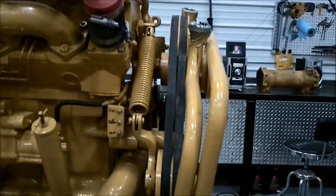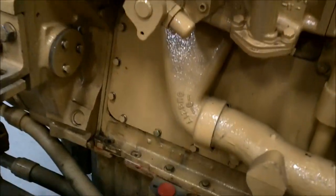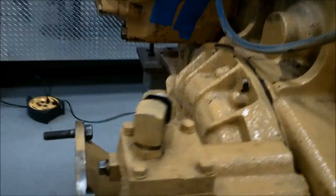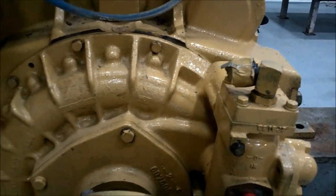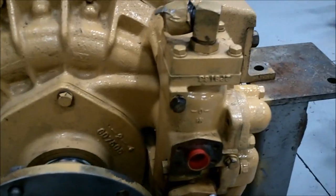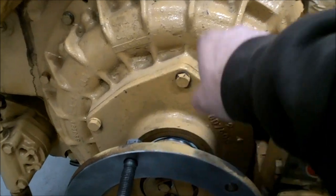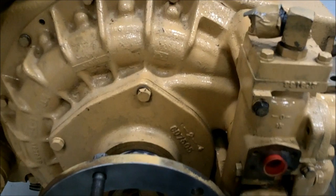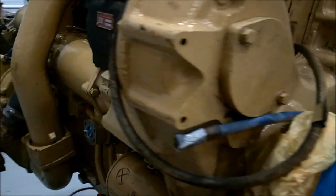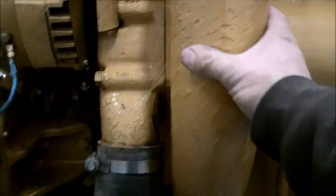Everything is put together — turbo's on, fan drive belts, pulleys. The only thing I have left is a dipstick tube to put in. This is the retarder, which uses transmission oil to slow the machine down. Oil comes in here from the transmission, through this valve inside the housing, around front to the cooler, and back to the transmission. Everything's put together on this side — this is the transmission cooler, this is the intake pipe.